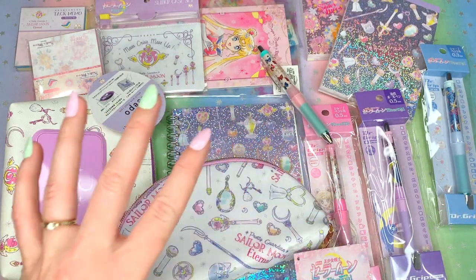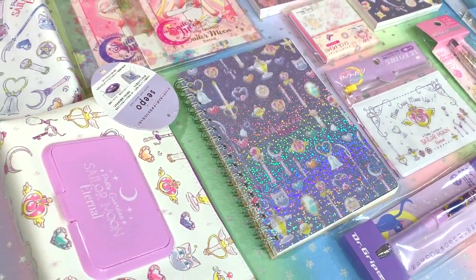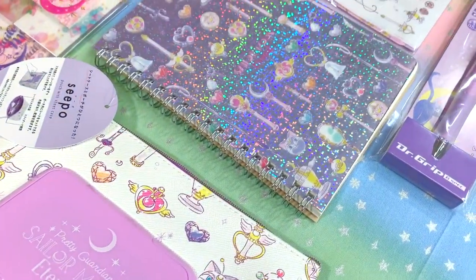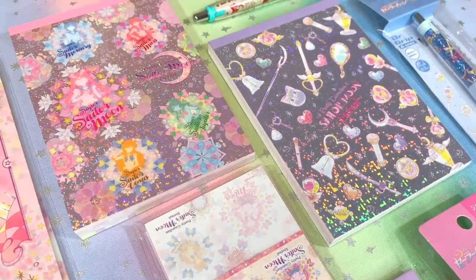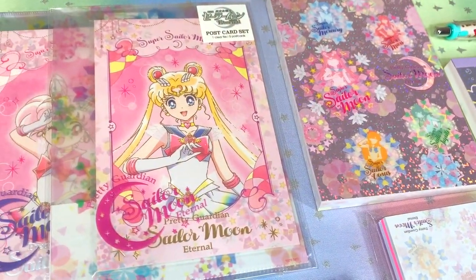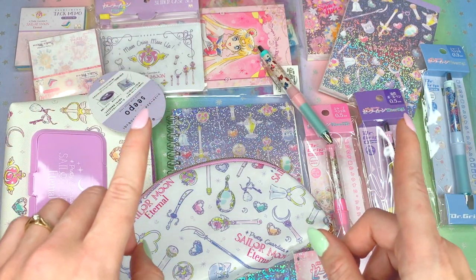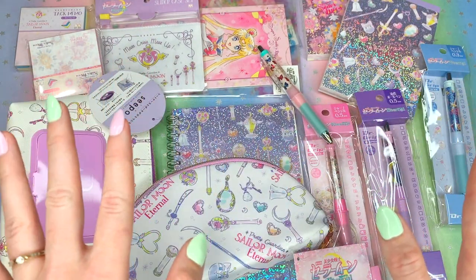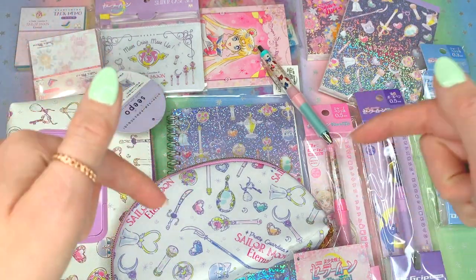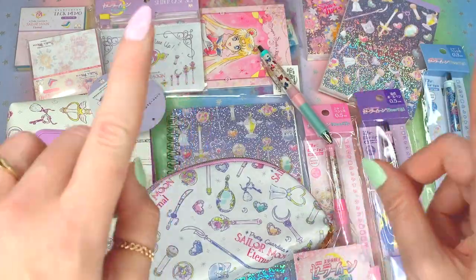Thank you so much for watching this video today. I really hope you enjoyed it and got to see a little bit more detail about these Sailor Moon Eternal Sun Star Stationery items. Let me know down in the comments if you bought some of this too — I would love to know your opinions. If you're not subscribed yet, please consider subscribing; I've got lots more Sailor Moon content coming up soon. Please show your support by giving this video a thumbs up and leaving a comment. I also have a Buy Me A Coffee link in the description below. Thanks again for watching — I love each and every one of you and I'll see you in the next video.